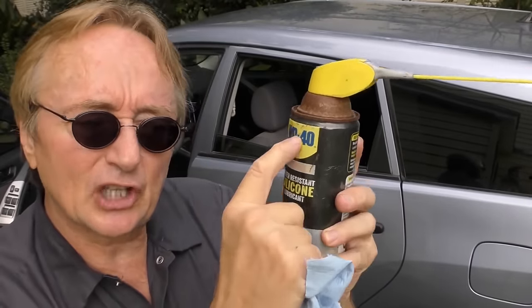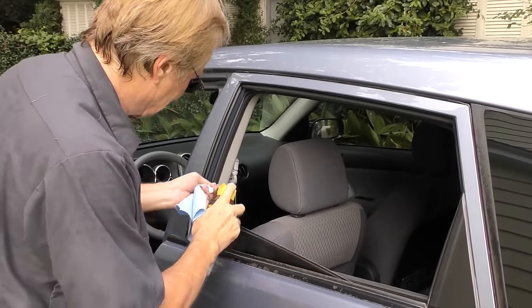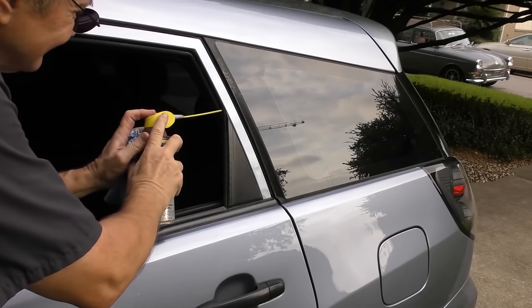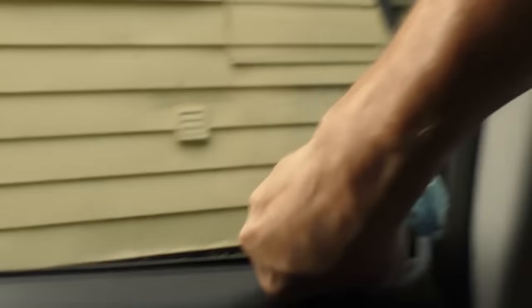Sometimes windows can stick, and here's how you can prevent it. Get some silicone spray — now don't be confused, this says WD-40 water resistant silicone spray, but it's not WD-40 spray, it's an actual silicone spray. You can use any brand. The window rolls up on runners, so you just spray it in there. Get a little overspray, just wipe it off. Do the same on the back where the runner is. It's best to do this on a cloudy day or in the shade — you don't want to spray silicone on hot metal.